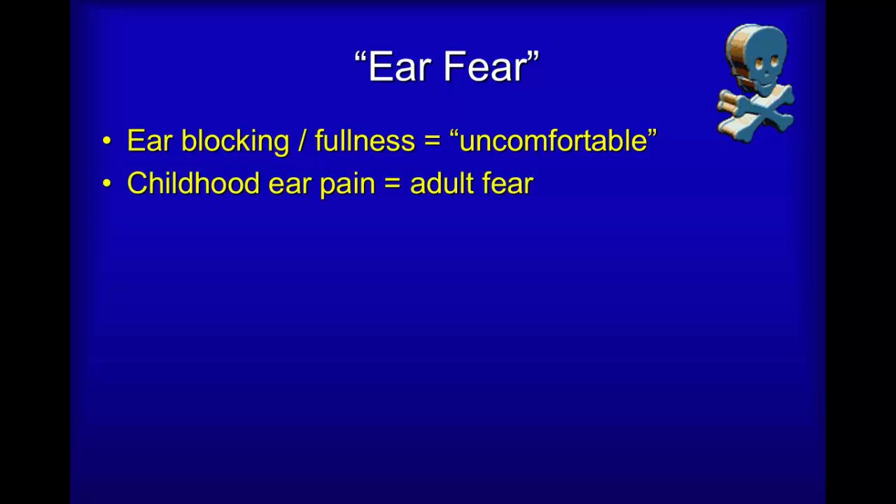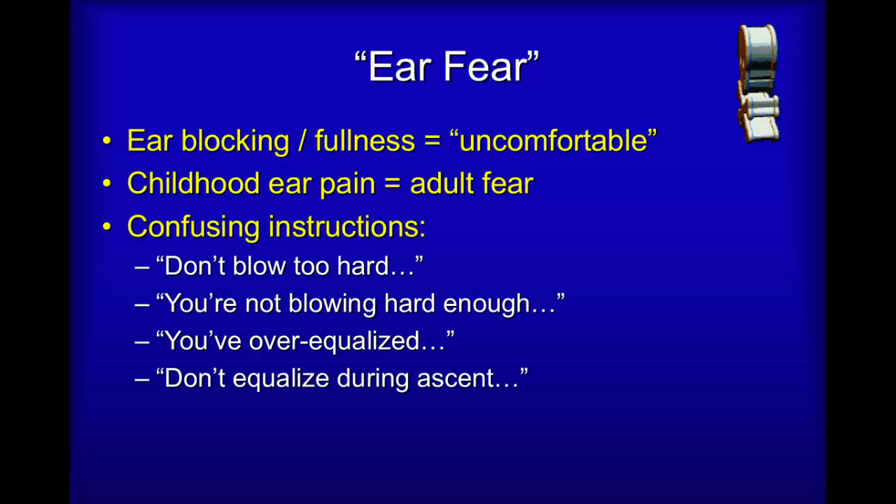This may either be because they are not accustomed to it, or very often it may be that as children they developed ear infections and may even have had grommets, and this has produced a bit of a fear or uncertainty about what normal feels like. In extreme cases divers may even be vulnerable to panic, and this is something diving instructors need to look out for.